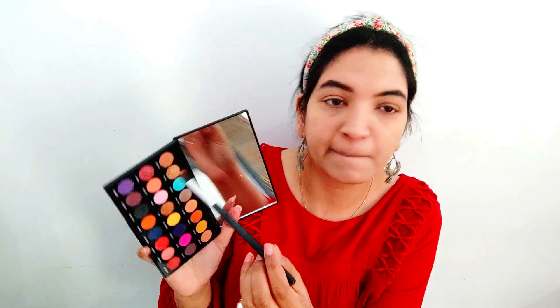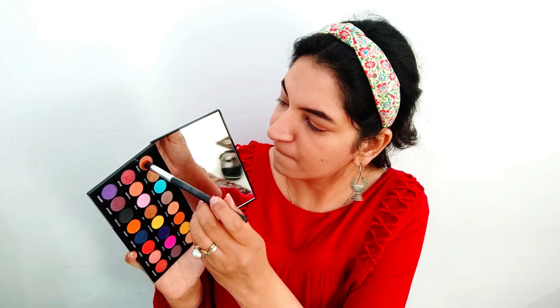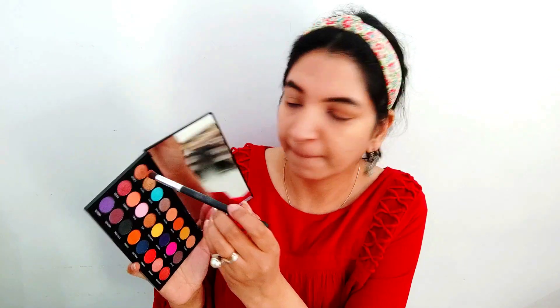I am going to begin my eye makeup with this beautiful Makeup Revolution Creative Volume One palette, and I will mix these two shades for my upper lid.